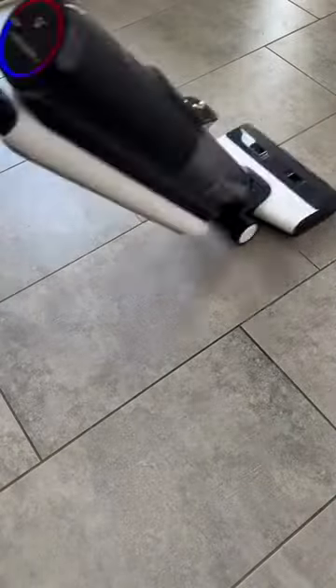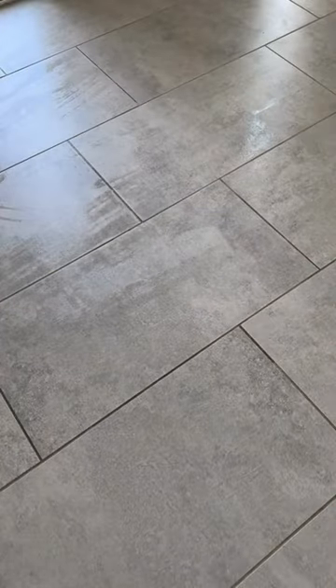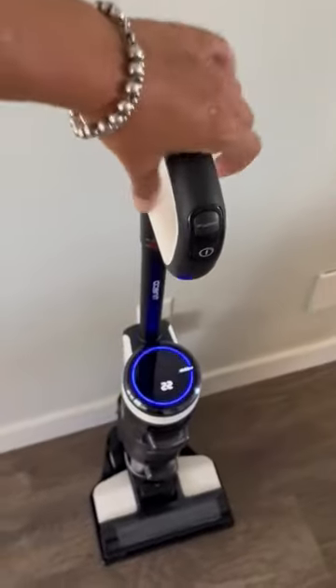It has separate clean and dirty water tanks and a high-powered suction that makes the floor spotless. And the battery life is so good, I can do my house twice over on one charge.